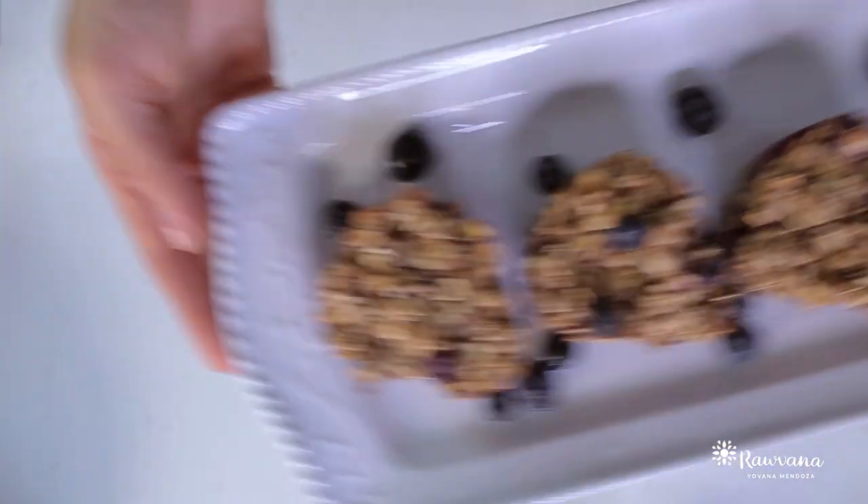Let's try them. Blueberry banana muffins — so good.